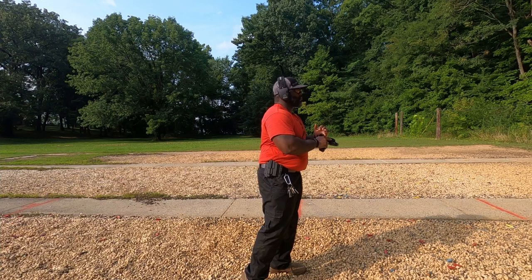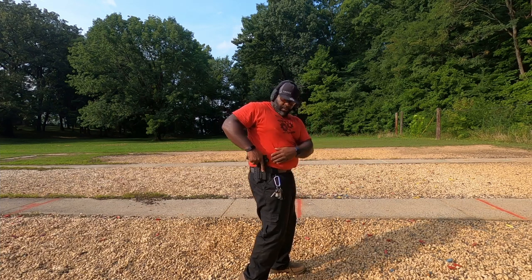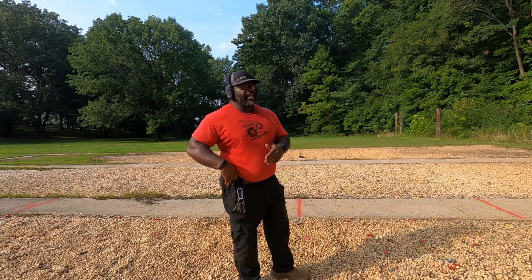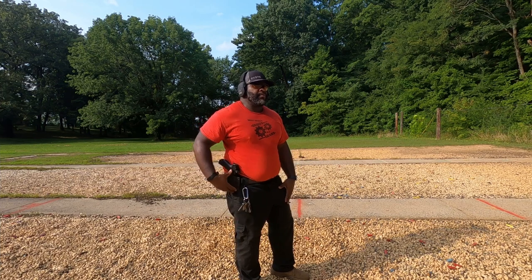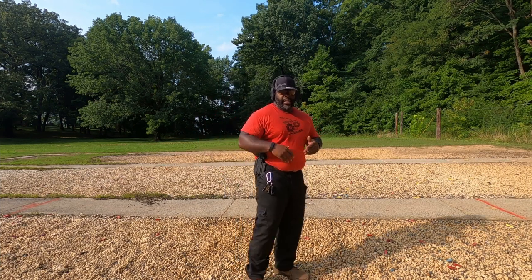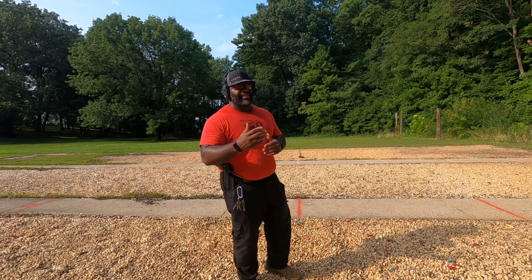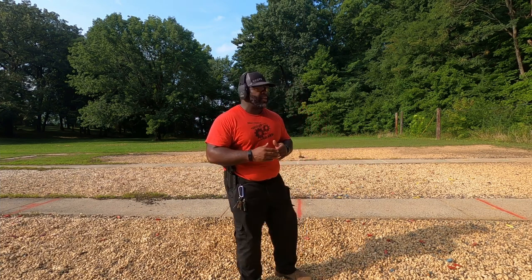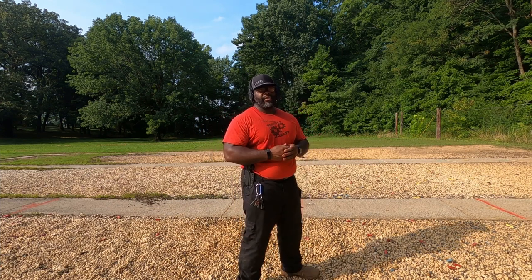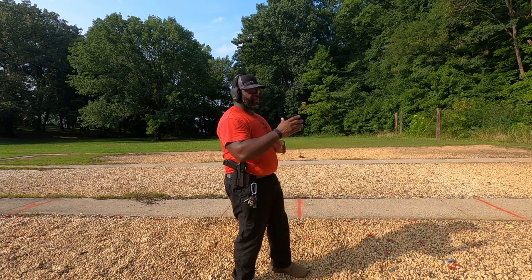I've practiced with this holster a lot because I used to carry this gun regularly. My other gun is in an inside-the-waistband holster - very similar setup with a red dot, threaded barrel, extended magazine, but it's my Sig P320X Carry that I run with. It's basically the same thing, just inside-the-waistband instead of outside-the-waistband. The red dot draw technique is the same either way.